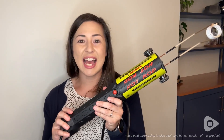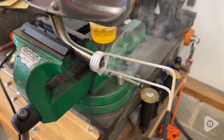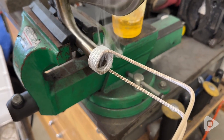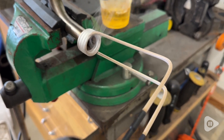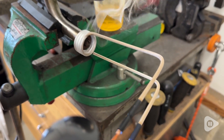Hey guys, it's Alicia with WTI. If you do any type of mechanical work, you know there is nothing worse than having a stuck bolt. And this hot rod tool from Soleri really comes in handy. This is a magnetic induction heating tool for removing bolts, loosening nuts, and heat treating small parts.